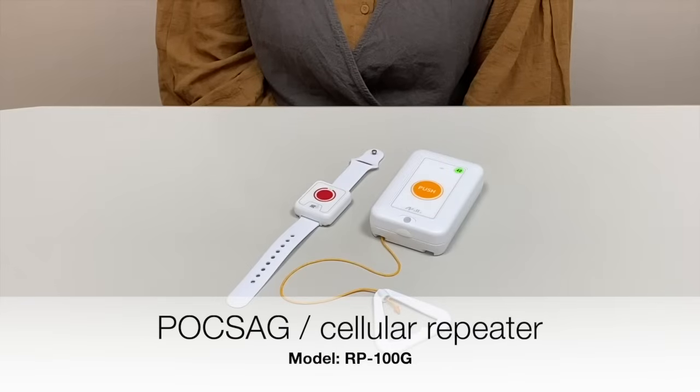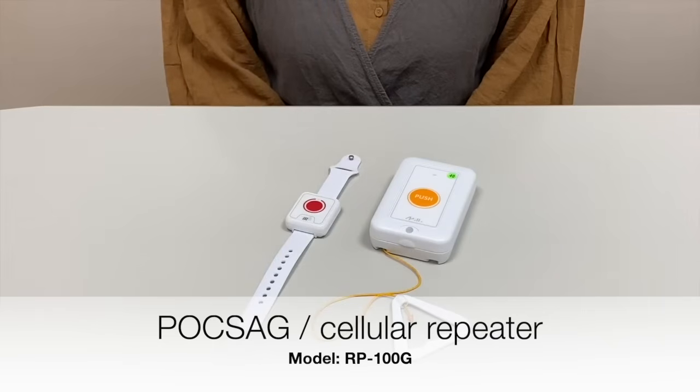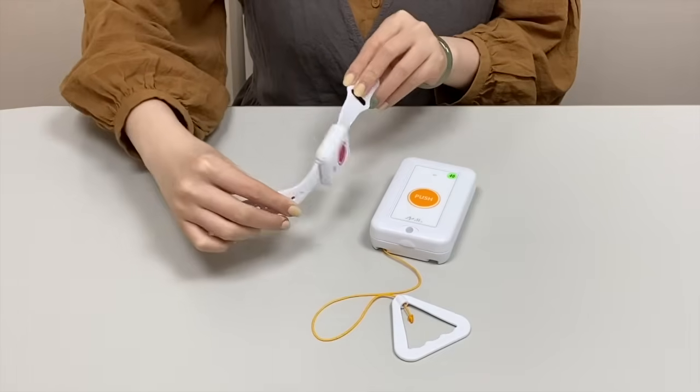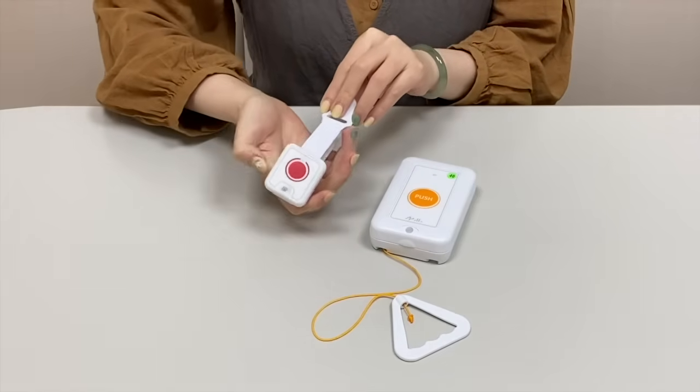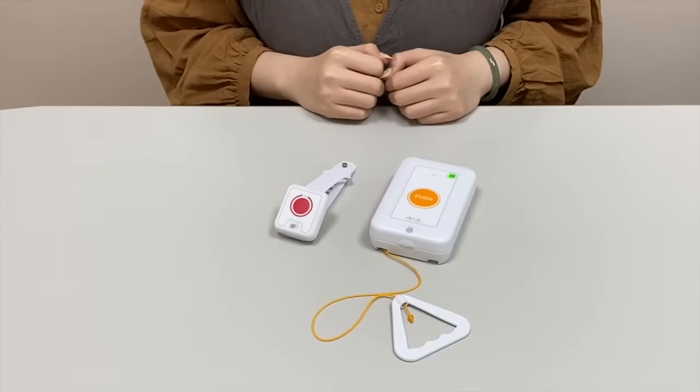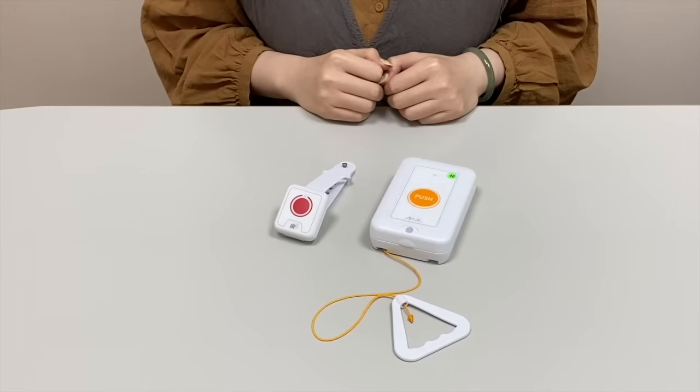In order to do a demonstration video clip on RP100G, we have picked JD170 transmitters. JD170 transmitters are ideally for users to wear over their wrist. Whenever they require assistance from the caretaker, they can actually call for it.